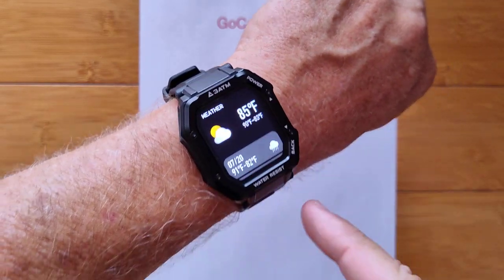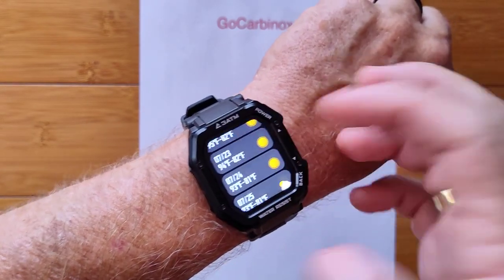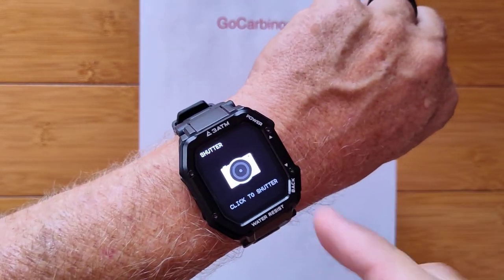I've got weather — any city you want, in centigrade or Fahrenheit, including a forecast. Imagine that on this hardened watch.